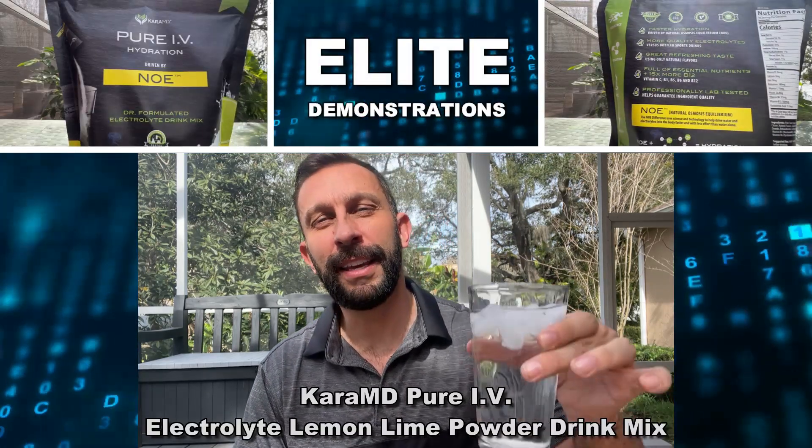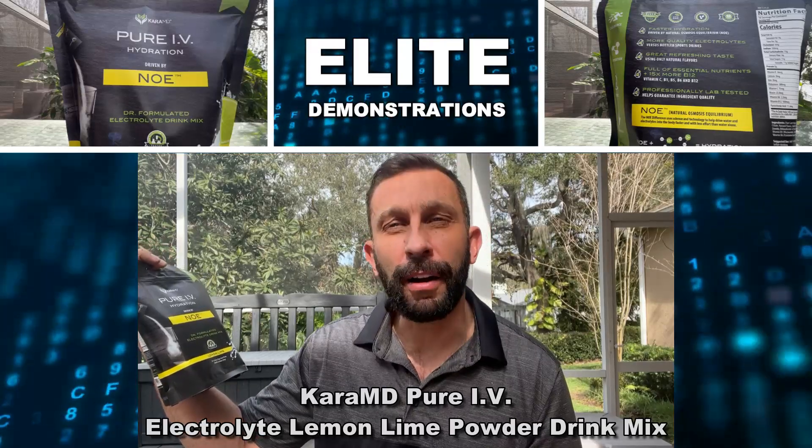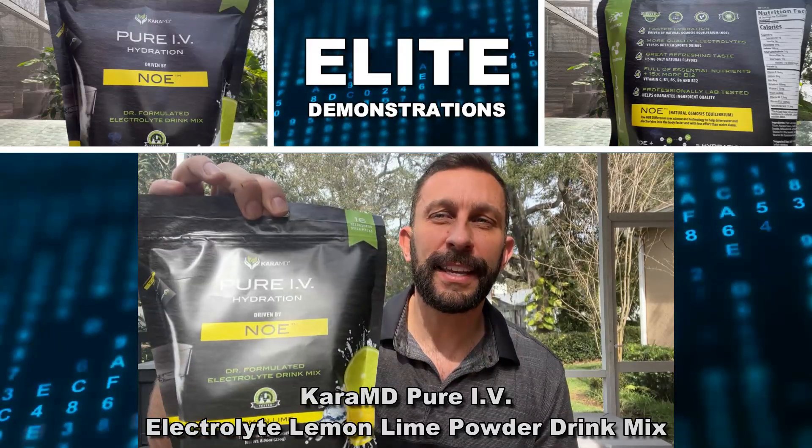Hey folks, Adam here from Elite Demonstrations. We're checking out this product from CaraMD. This is their hydration mix called Pure Ivy, and it's an electrolyte formula. We're checking out the lemon lime flavor.